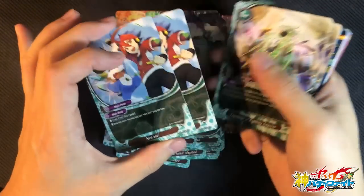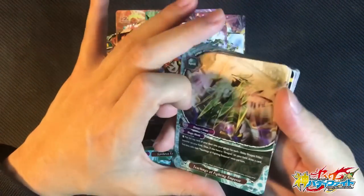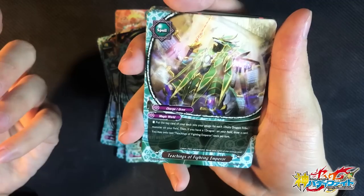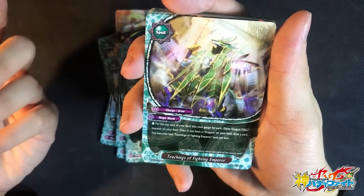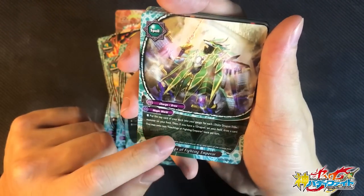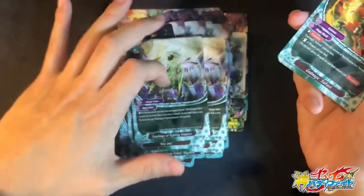Pay 1 gauge, draw 2 cards — pretty basic, pretty awesome. It's a timeless card from the beginning of Buddyfight to now. Teachings of the Fighting Emperor: put the top card of the deck into gauge for each DDT on the field — so basically very easy 3 gauge. And if a drag guard is present, draw 1 card. Charge 3 gauge, draw 1 card — sign me up. 2 copies, but I might put 3 to 4 because of how good it is.